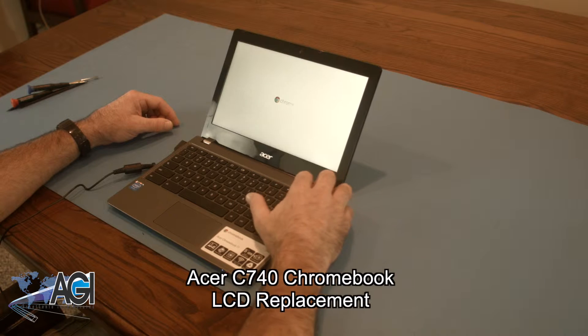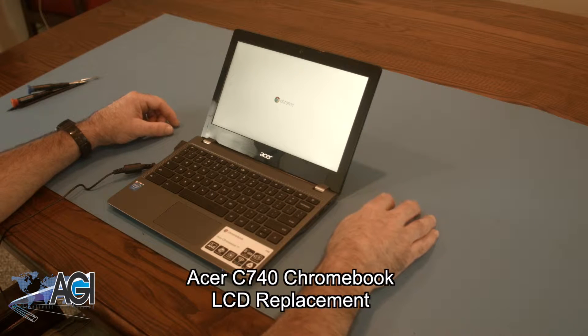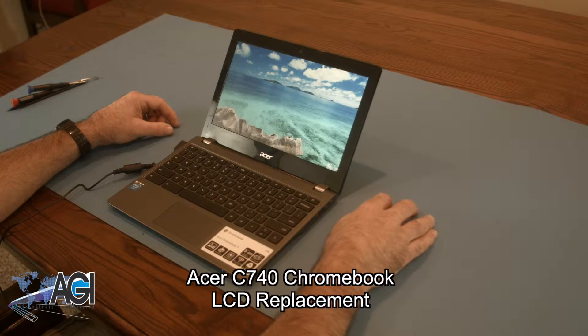Hello, today we'll be showing you how to replace the LCD in an Acer C740 Chromebook.